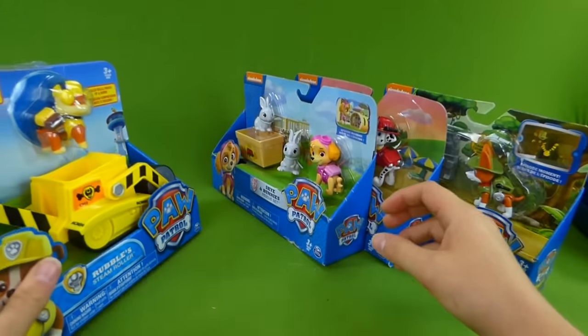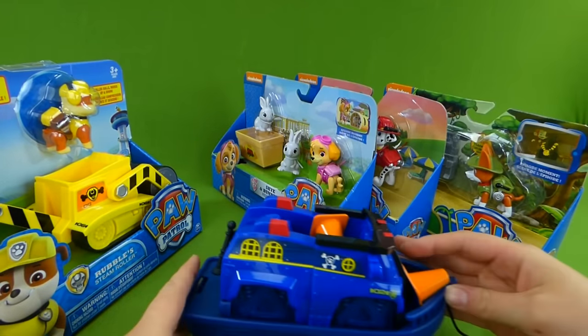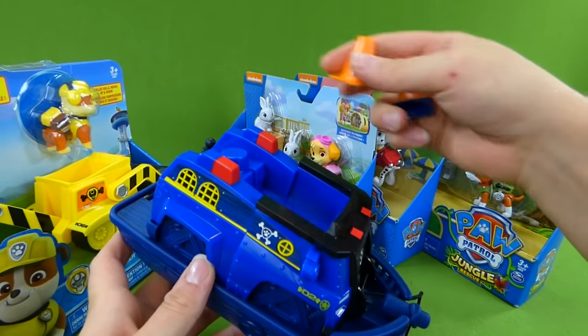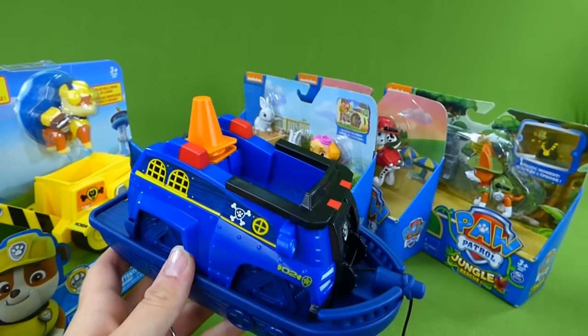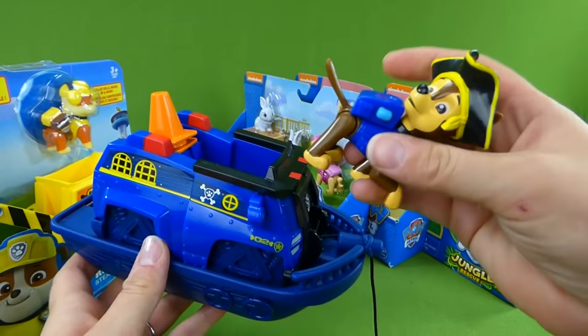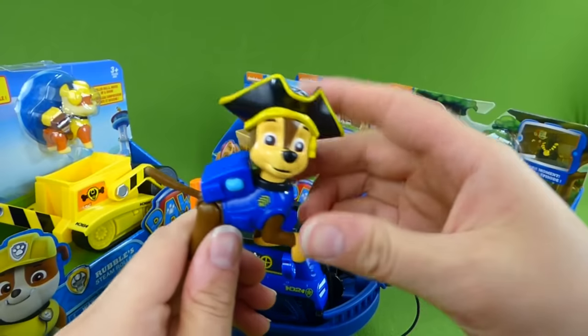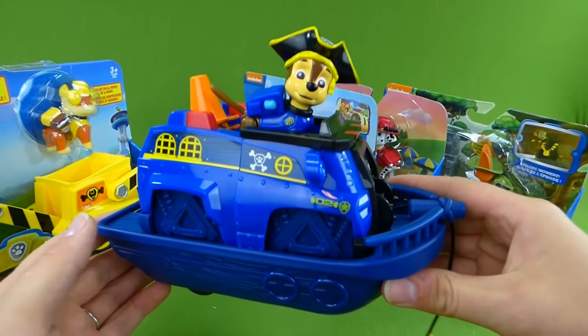We're gonna unbox that. We just recently did a neat video of the new Paw Patrol pirate vehicles. We have Chase and Marshall. These are Chase's safety cones, and here is Pirate Chase. These are a lot of fun — so excited about the pirate episodes.